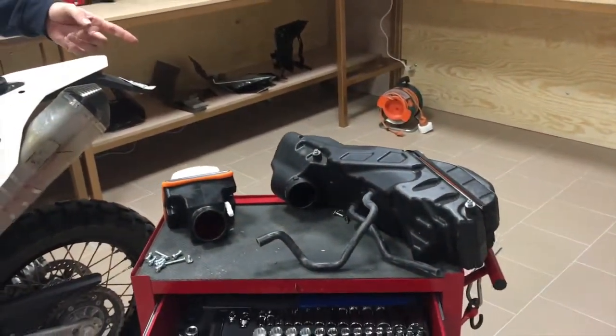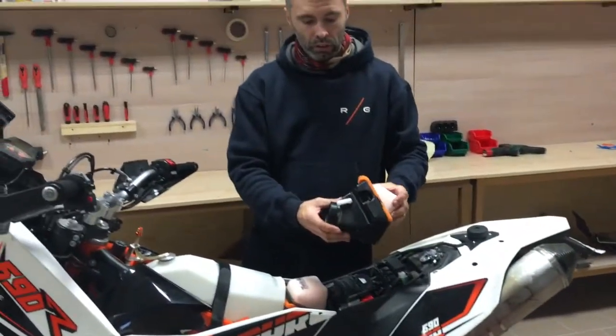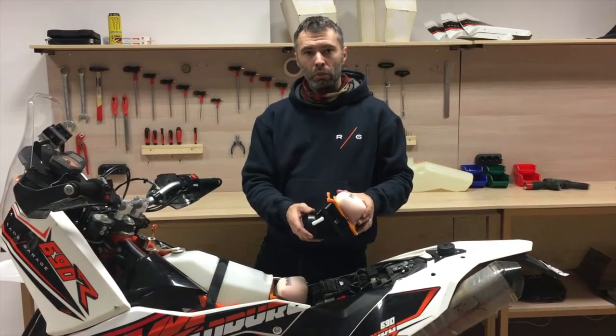We were able to fit it in because we took away the OEM airbox and replaced it with a new solution — we call it a small airbox with a foam filter from Twin Air. We were curious how it works with the engine, so we went to a Dynojet test.